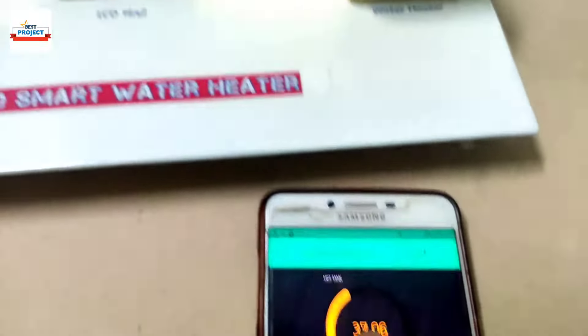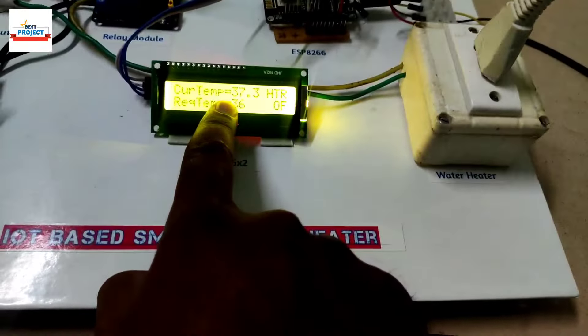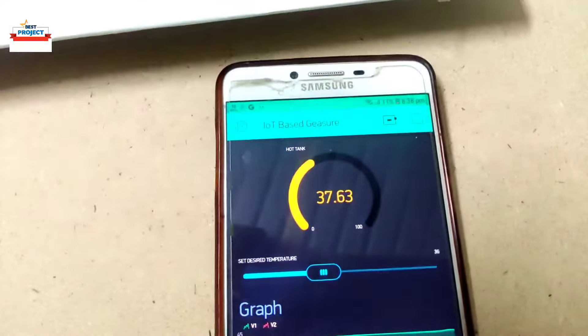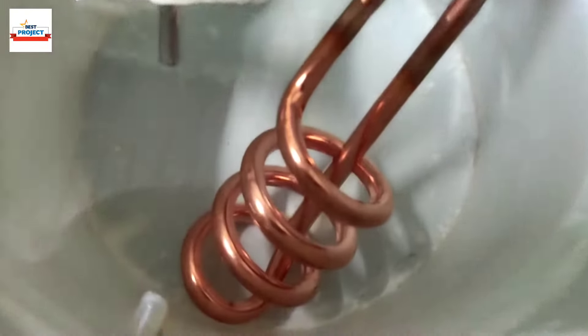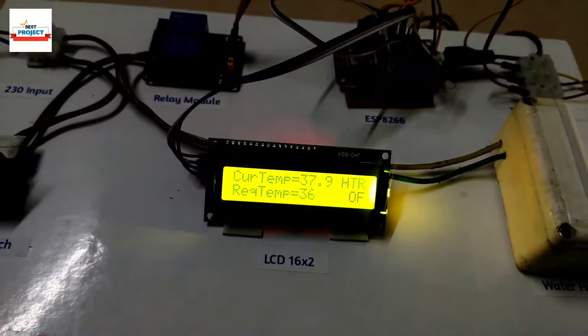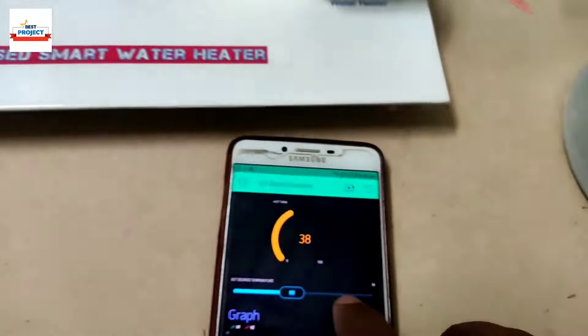We will take another reading by increasing the required temperature using the slider on the app. Using the slider we can set the required temperature. The heater has turned off at 36 degrees C. Let's set a new required temperature for the next reading.